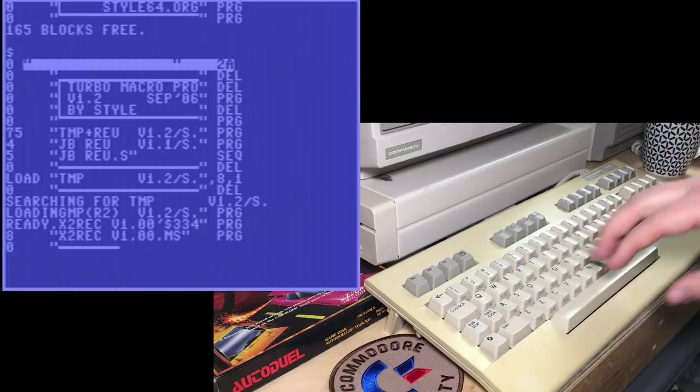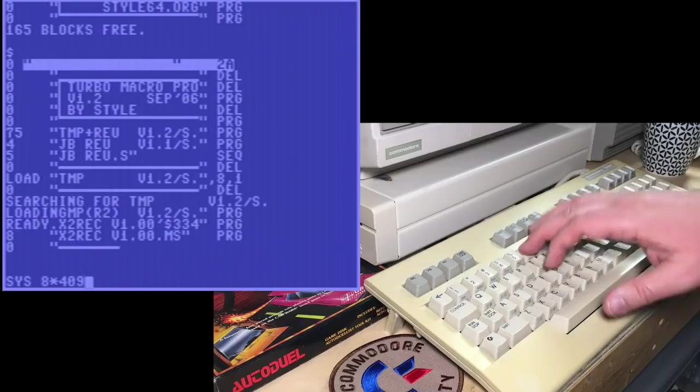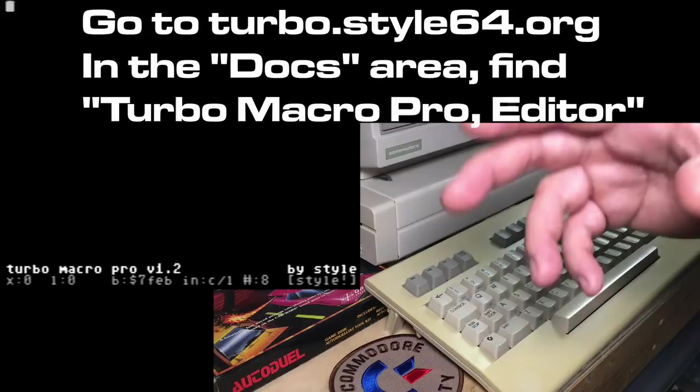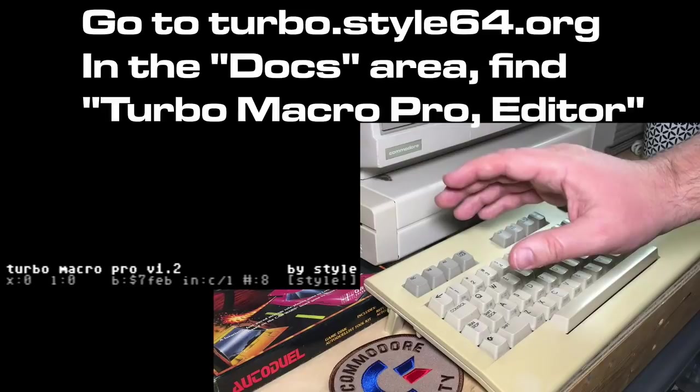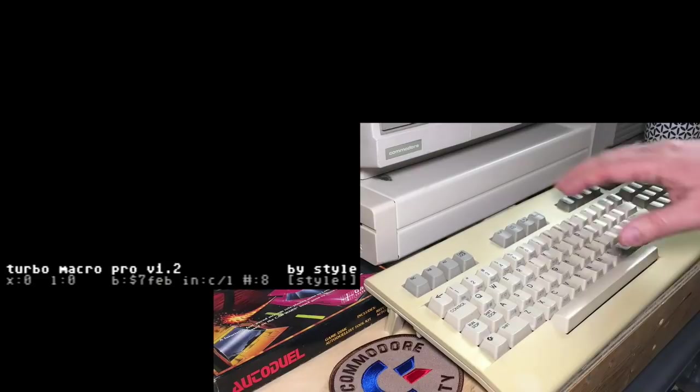You can use a percent sign on SuperSnapshot to load this quickly. I'm going to load it with the traditional comma 8, comma 1. Once it's loaded, you just do SYS 32768 — or as the instruction book says, 8 times 4096, in case you find that easier to remember. One other thing you're going to want is from the style64.org website — there are a bunch of different command instructions. This assembler doesn't devote much memory to user friendliness or on-screen prompts, so you really are going to want that instruction sheet when using this on your own.